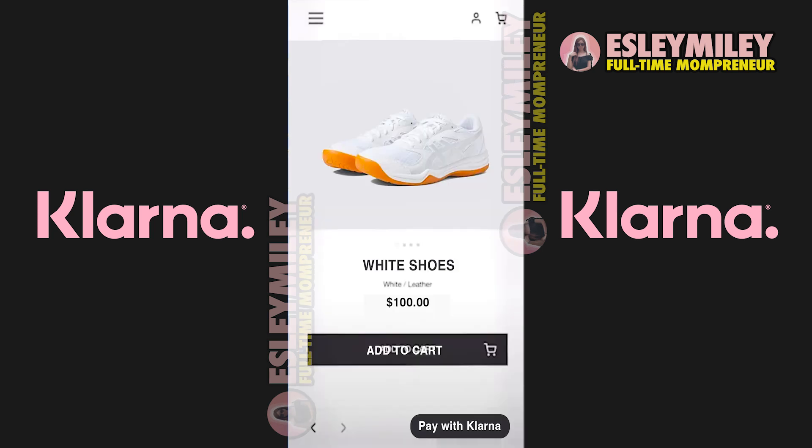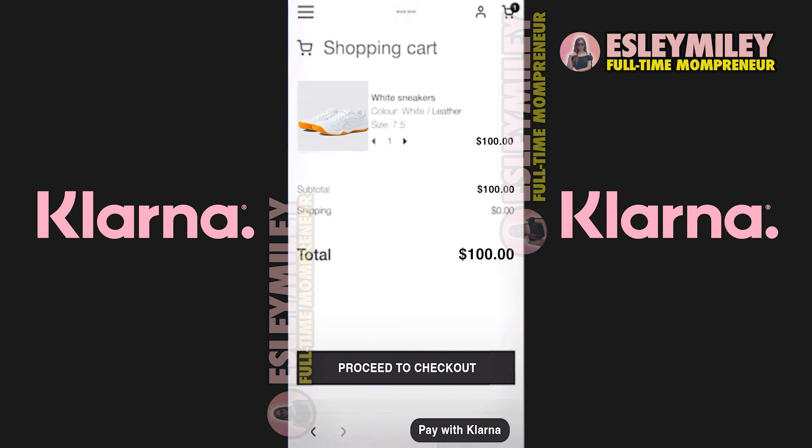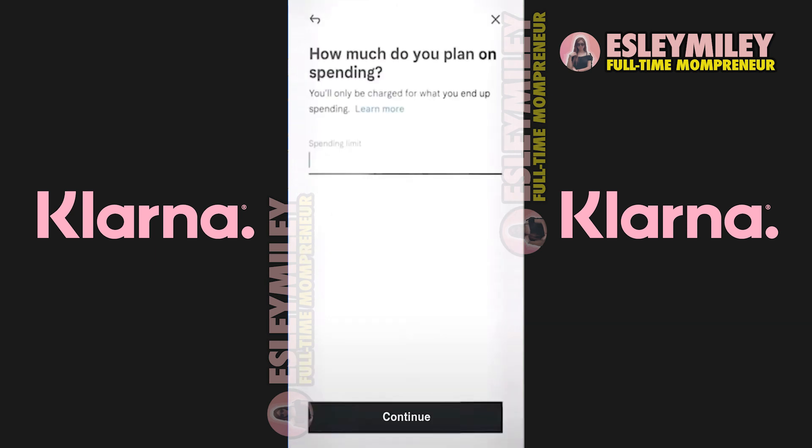While shopping, ensure you're inside the app. Look for the Pay with K or Pay with Klarna button, typically positioned at the bottom of your screen. After adding desired items to your shopping cart and confirming your satisfaction with the purchase, select the designated button. A prompt will appear, allowing you to specify the amount you intend to spend.